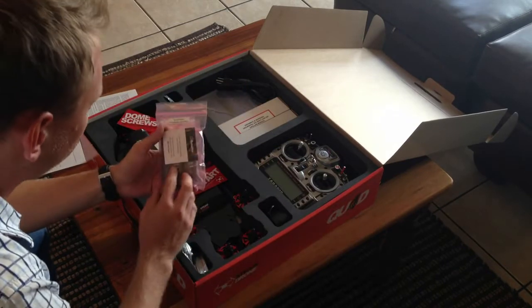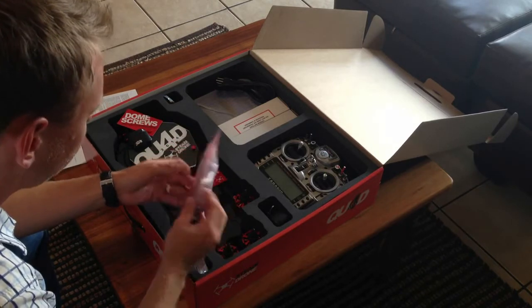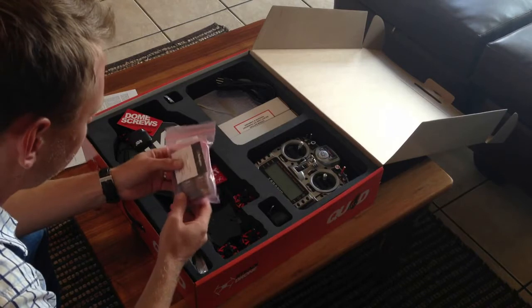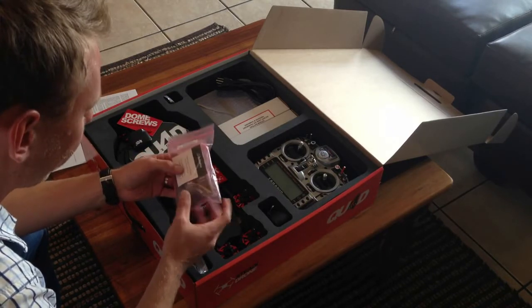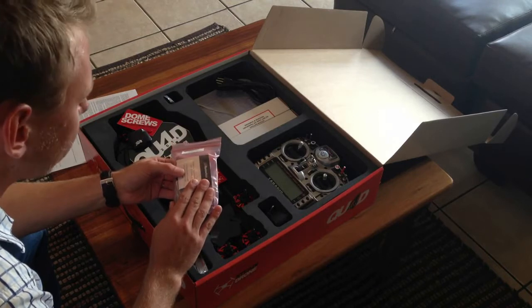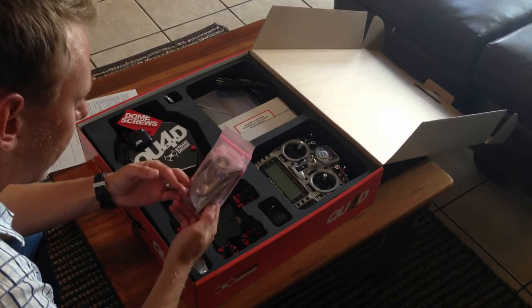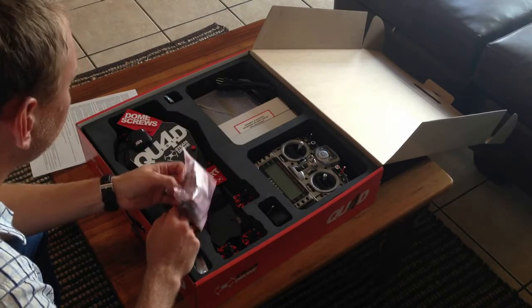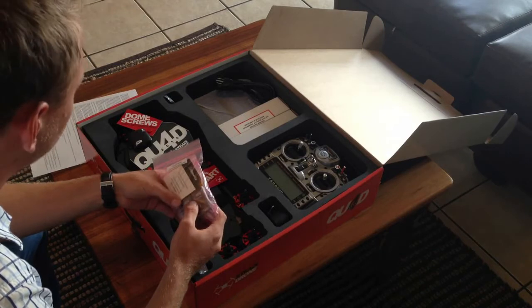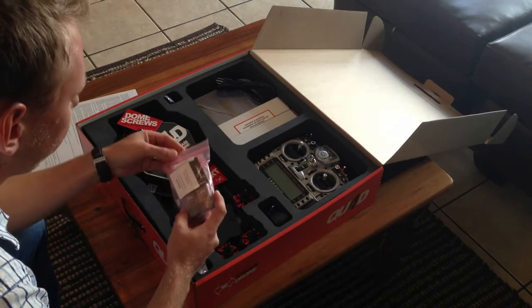Here we've got the telemetry modules — 433 MHz. We'll get to that a bit later. I'm definitely going to fly the system without this the first couple of times, just to get used to the actual quad, and then slowly but surely integrate the telemetry in as well as putting the GoPro on after the first few flights.